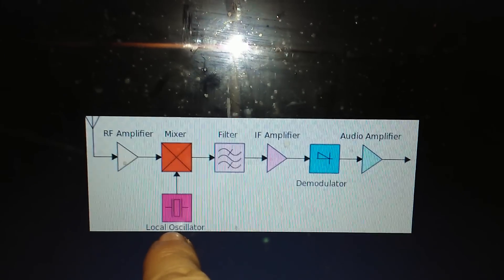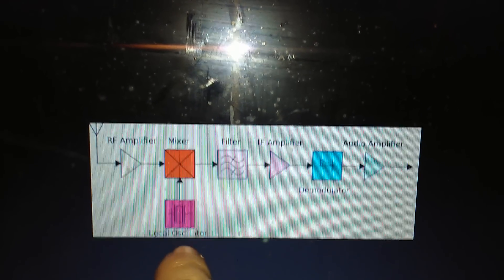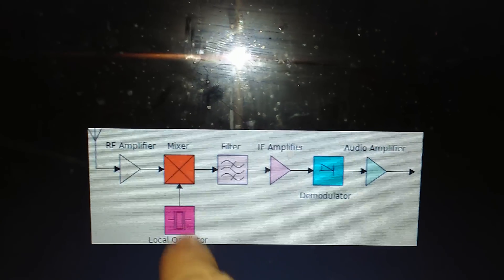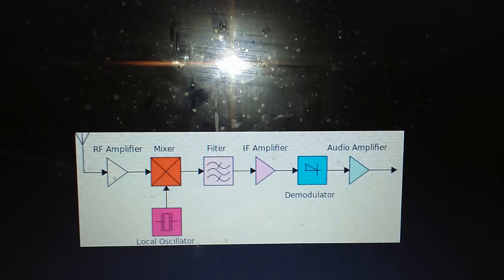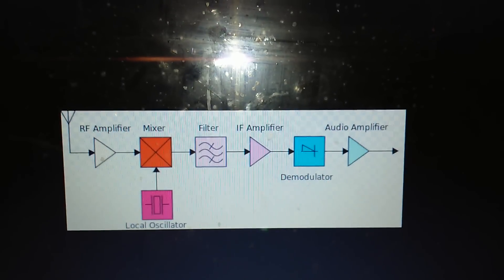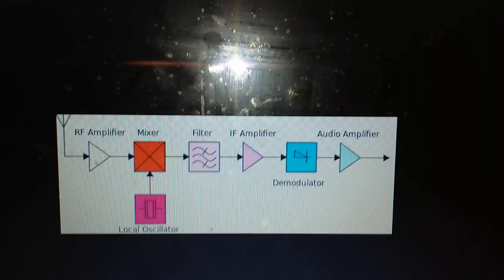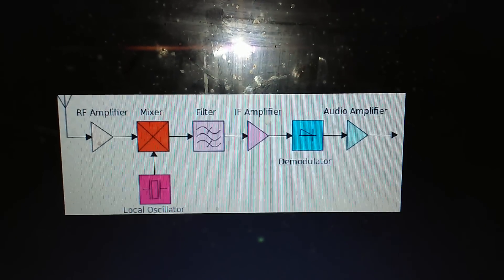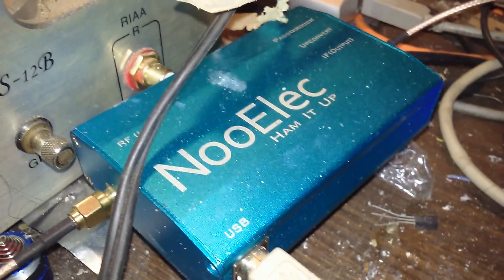Into the mixer we have a local oscillator, which is basically just a frequency generator running at a fixed frequency or a range of frequencies. The local oscillator frequency and the RF frequencies are mixed inside the mixer, which produces a couple of different signals. What we get out of it is what we call an intermediate frequency — basically a frequency-shifted version of the signal we want. In fact, the Ham It Up converter is basically a heterodyne.